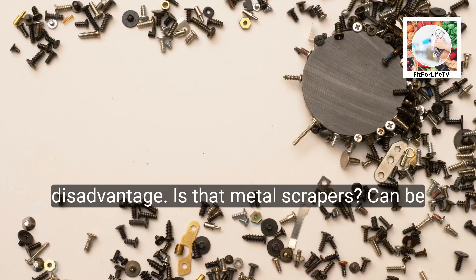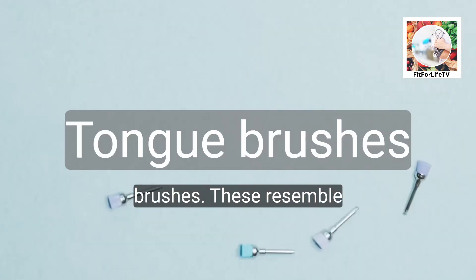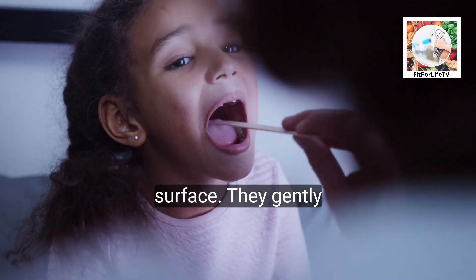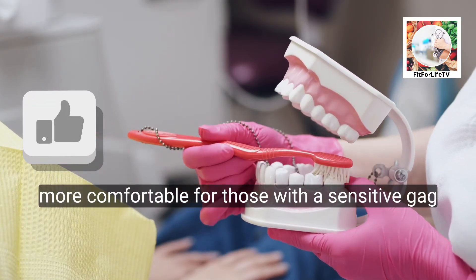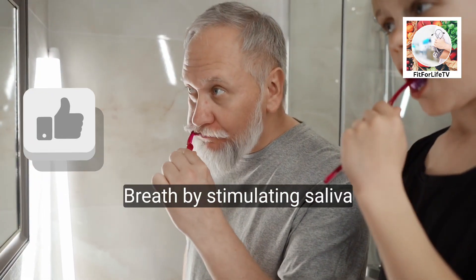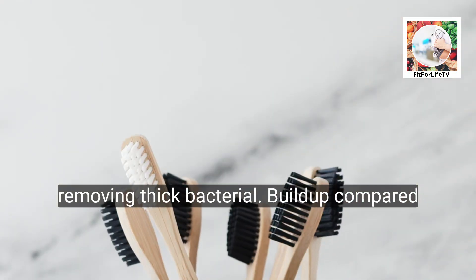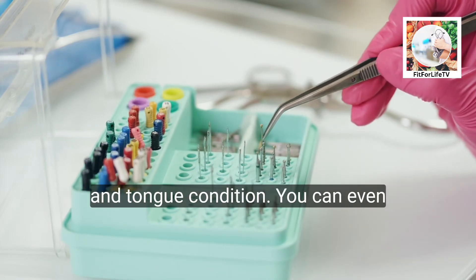A disadvantage is that metal scrapers can be harsh on the tongue, while plastic ones may not be as efficient. Tongue brushes resemble toothbrushes with softer bristles specifically designed for the tongue's delicate surface. They gently remove bacteria and stimulate the tongue. Tongue brushes are more comfortable for those with a sensitive gag reflex and may also freshen breath by stimulating saliva production. However, they might not be as effective in removing thick bacterial buildup compared to scrapers.